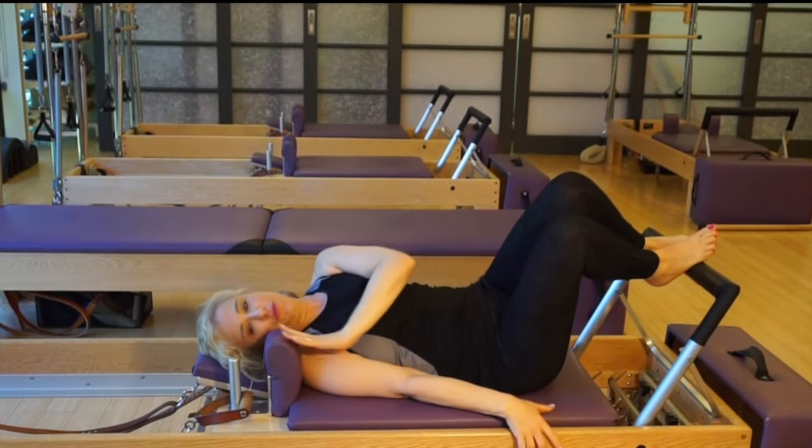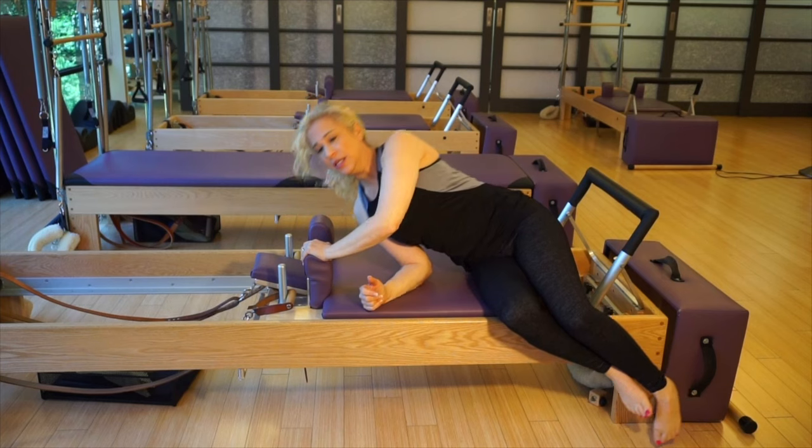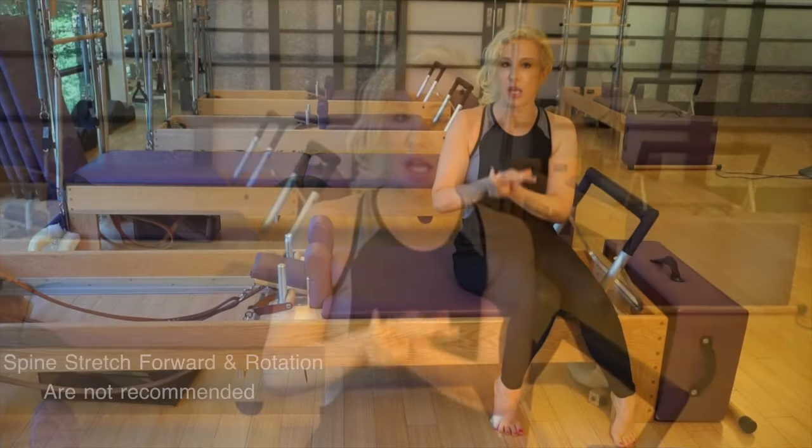When you come up off the reformer, make sure you come up from the side and then slowly come up. Another important thing is that you should never forward bend, because that can compress the spine and cause fractures.